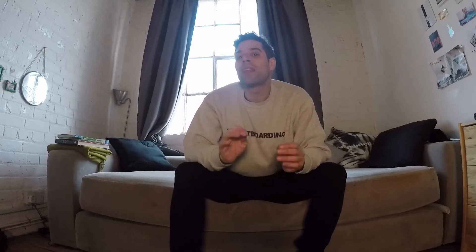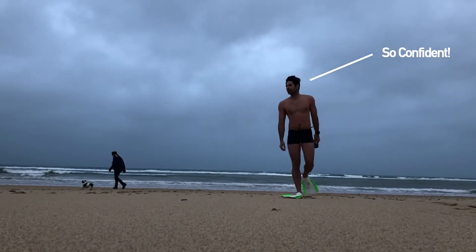Sometimes I do wear fins out in the water — normally when it's pretty choppy conditions or there might be a bit of a current. It gives me extra confidence that I've got that extra power if I need it. It's also really fun because you go super fast! Just be aware that if you're not used to fins they will tire your legs out quicker, so it can be a double-edged sword. Make sure you're used to swimming with them — I swim with fins at least once or twice a week in my pool training.